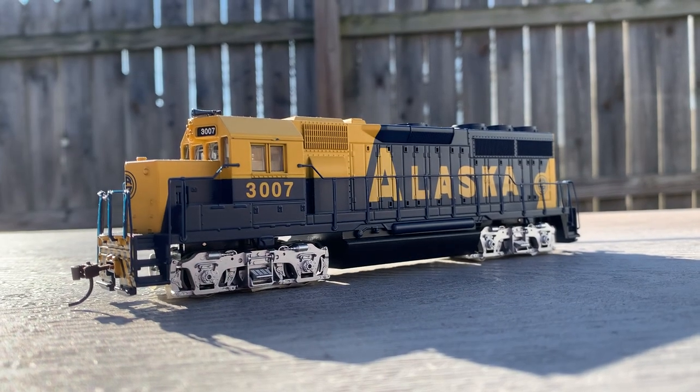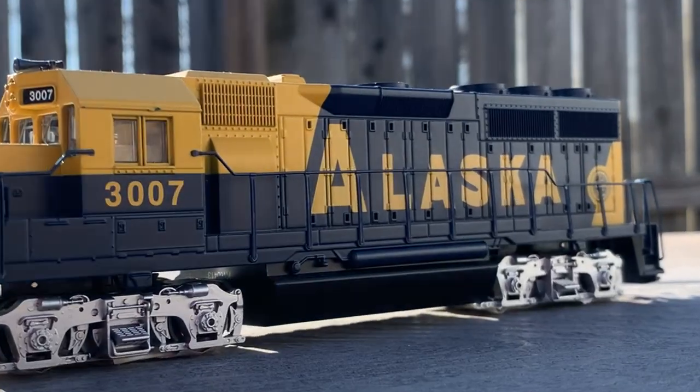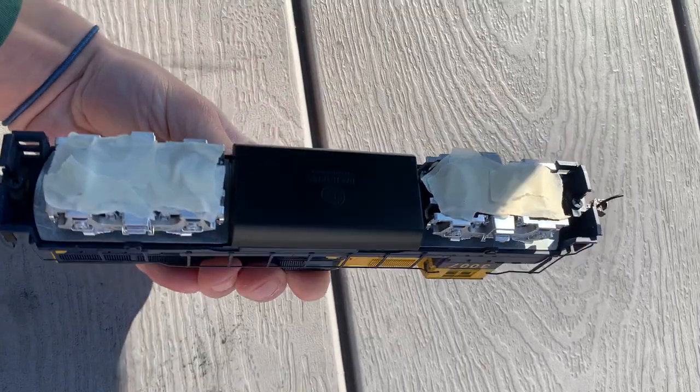I also figured I would actually look up the Alaskan Railroad 3007, and it's this. They were just like, it says Alaska, it's close enough, I guess.